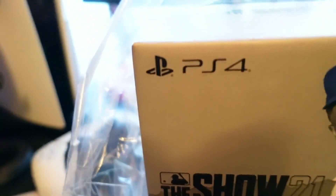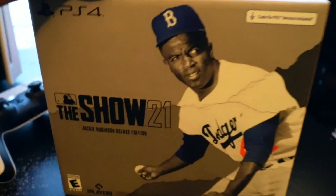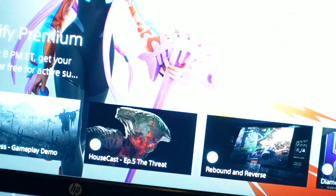It says PS4 on here, but the guys at Best Buy told me there's a code for the PS5 version, so yeah, I'm about to unbox this — and this will be what I'll be streaming. Hold on, let me get a knife or some scissors. I got some scissors and I'm about to try to do this with one hand.